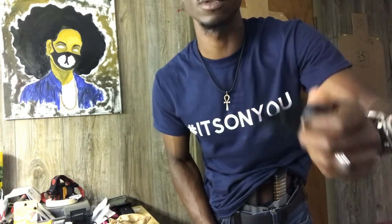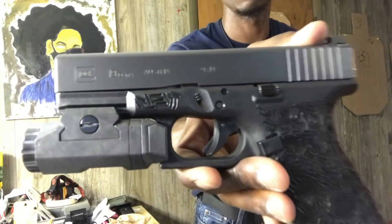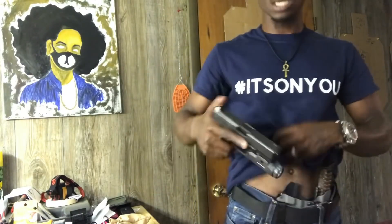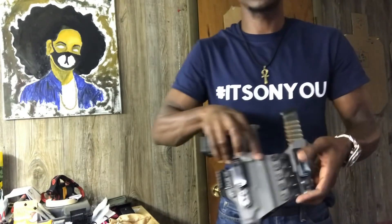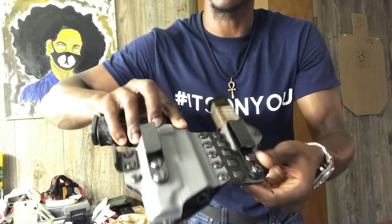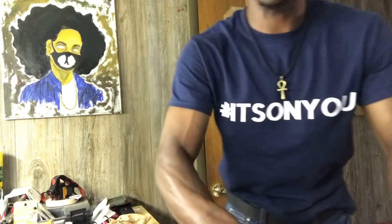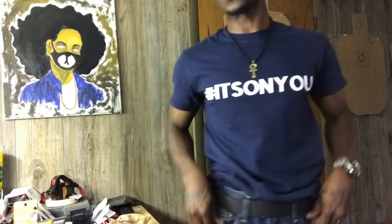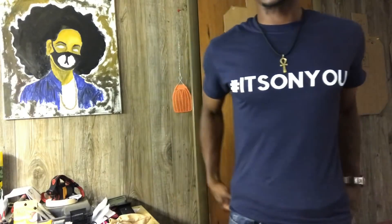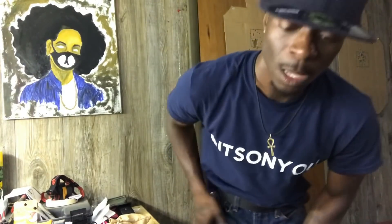Glock 19, Gen 4, with an Inforce weapon light. Y'all already know — Trijicon HD Sights, my favorite sights. Also rocking it in the Tier 1 Conceal holster, compatible with the weapon light. ETS clear mags. The ammo of choice is the Federal HST 124 grain Plus P. And got to have a good EDC belt.